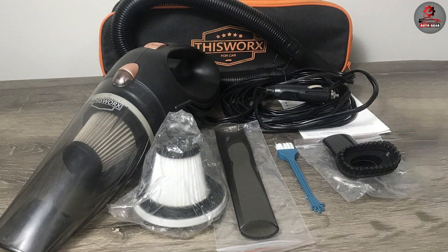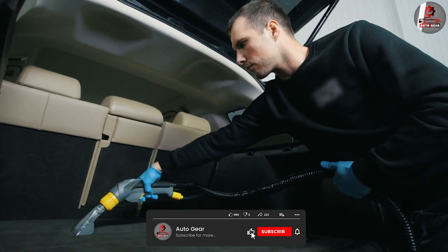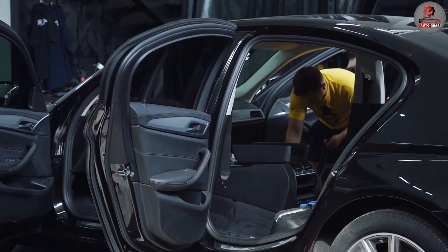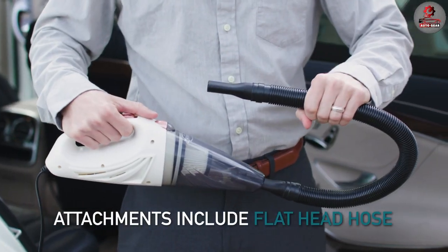The Works Car Vacuum Cleaner comes with several attachments that help you clean different surfaces and hard-to-reach areas. It includes a crevice tool for narrow spaces, a dusting brush for delicate surfaces, and an extension hose for extra reach.